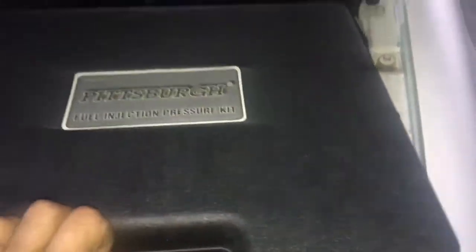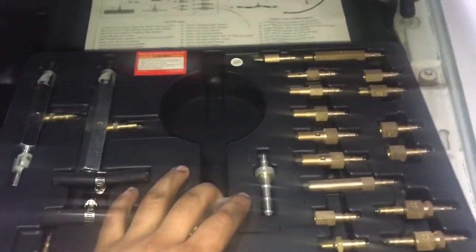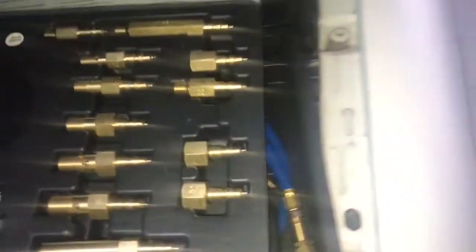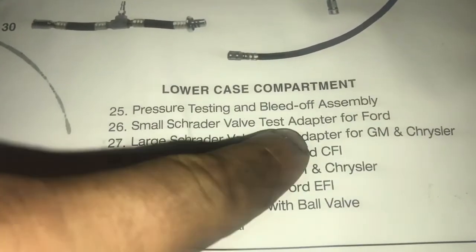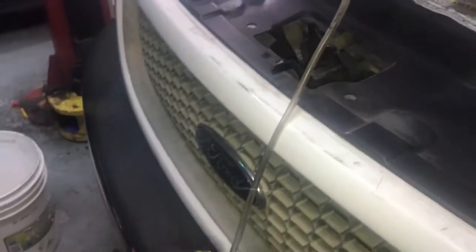Now we go to our tool — this is the fuel injection pressure kit, also called a fuel pump pressure kit. I got this from Harbor Freight and it came with the whole setup, all kits for different vehicles. Since our vehicle is a Ford, we're looking for the small Schrader valve adapter for a Ford, which is this connector right here.